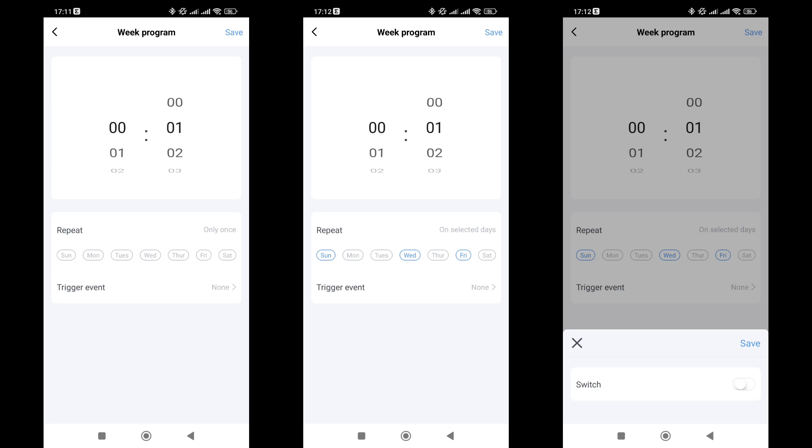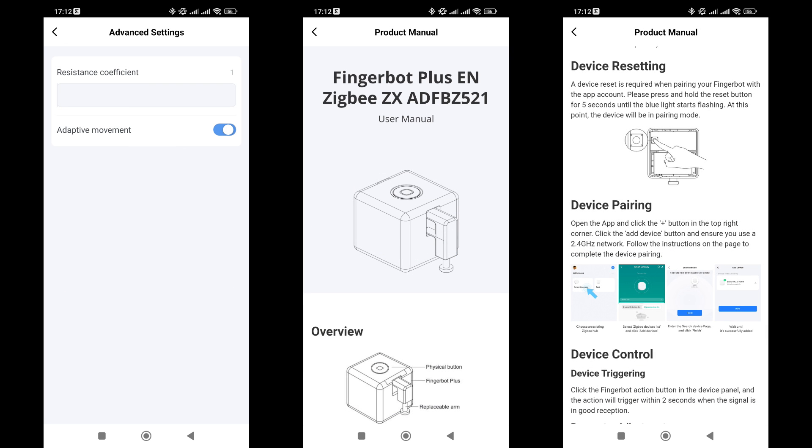In the special settings menu, you can adjust the parameter that determines the force of the press, and there's also an option for adaptive pressing. Next is a link to the electronic manual — there's no paper manual included, which saves paper and ensures the electronic version will always be up-to-date.